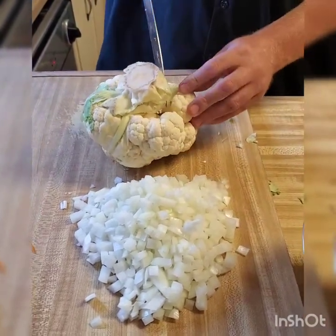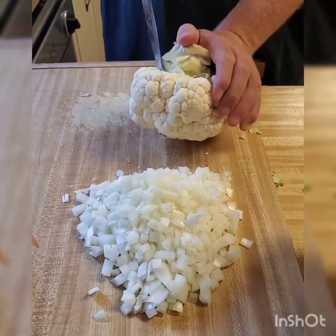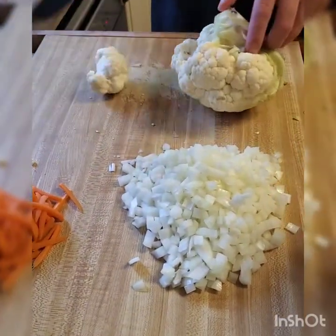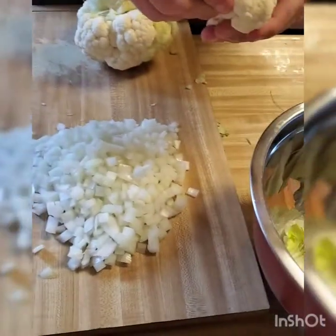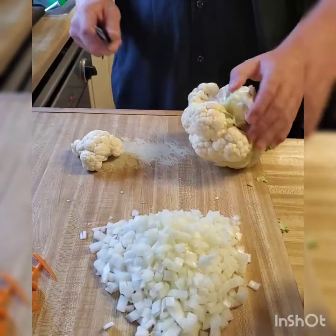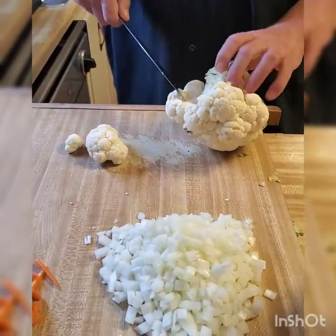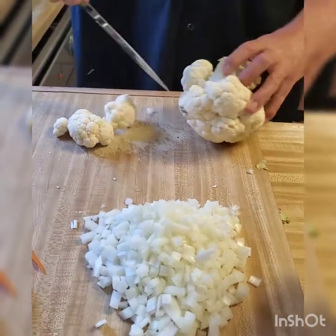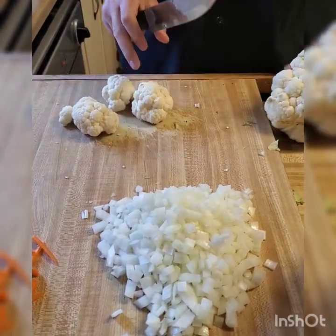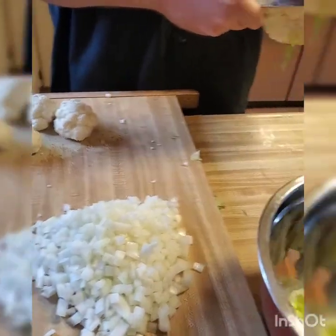I'm going to cut them off as florets instead of just cutting the whole thing in pieces like most people do. You literally just take your knife in there and cut off the florets. And what about the brown on the cauliflower? That doesn't affect it — it's just where it's gotten a little too aerated, a little bruised. If it really bothers you, you can just slice the tip of it off. It's not a problem.